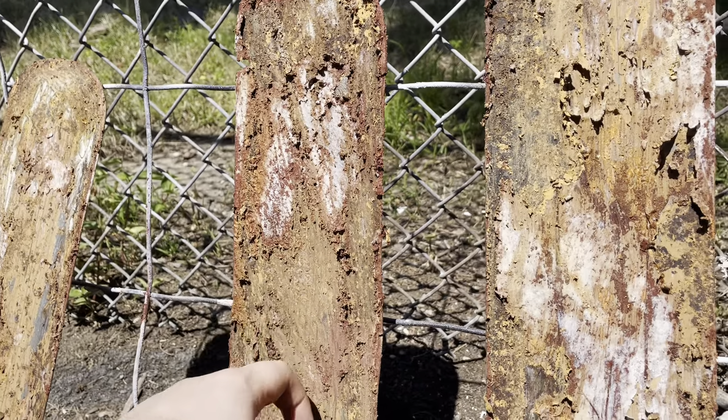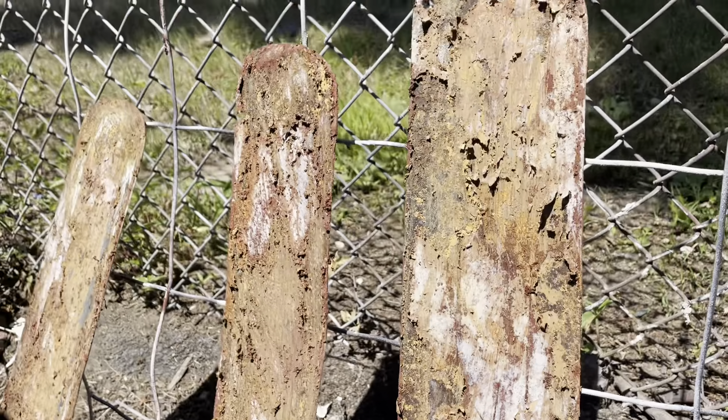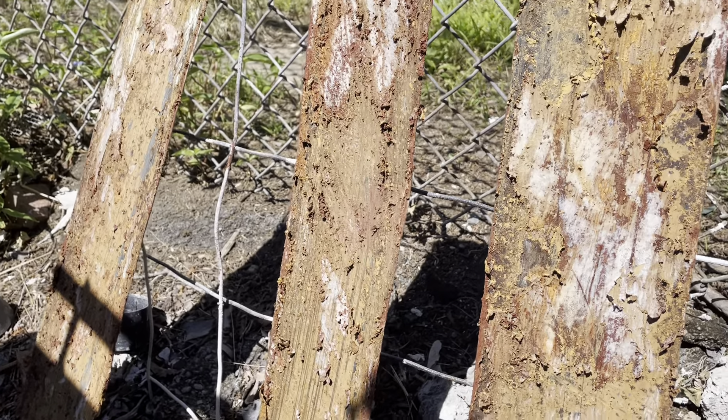The paint stripper obviously isn't going to preserve the original finish too much, and even if it did, I would have to redo certain areas of it anyways.